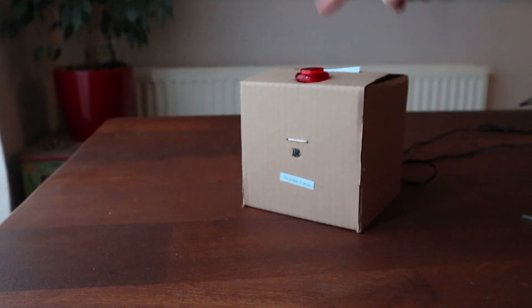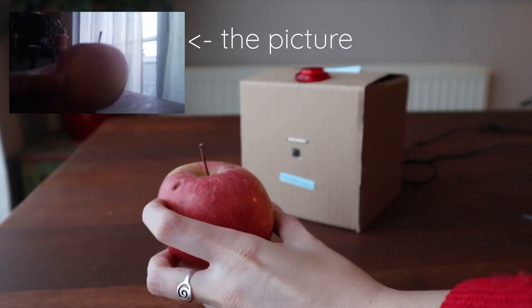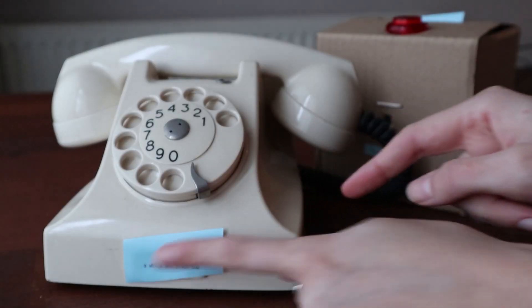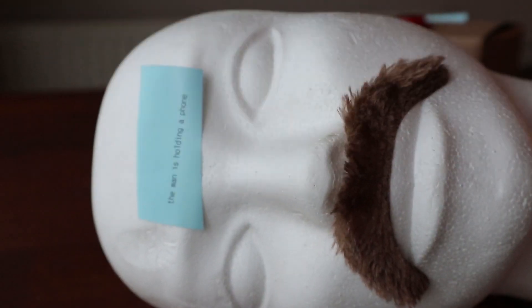Over on Instructables I found this hilarious home organization project by 8 Bits in a Byte. They built an AI and computer vision powered automatic labeler that uses the Raspberry Pi camera to snap a photo of the object that needs labeling. It then sends the photo off to be identified by Deep AI's Dense Cap API. If you've ever worked with any kind of computer vision software you know the accuracy isn't always great, but the Dense Cap API returns a phrase that describes the object instead of identifying it. The most confident phrase is sent off to a thermal printer, resulting in an absurdist abstract descriptor that's bound to give you a chuckle.